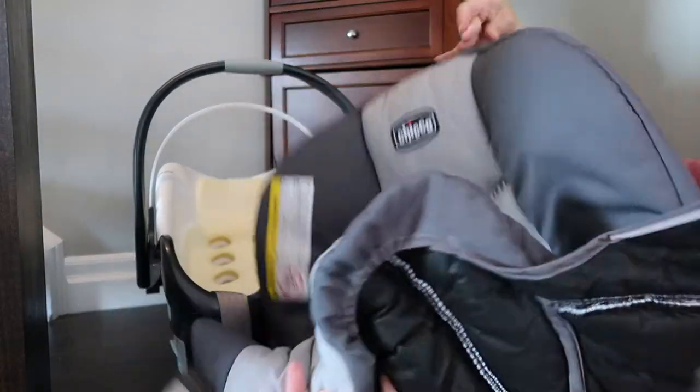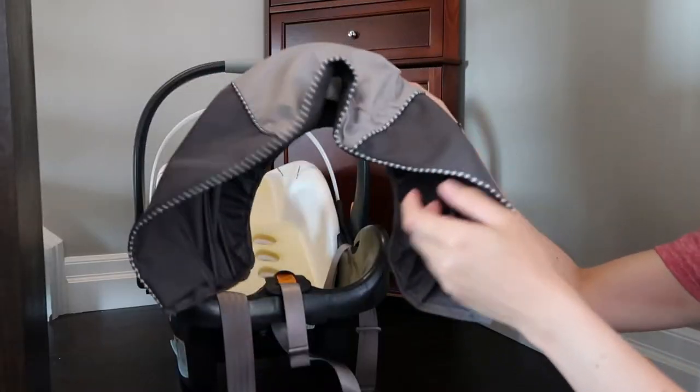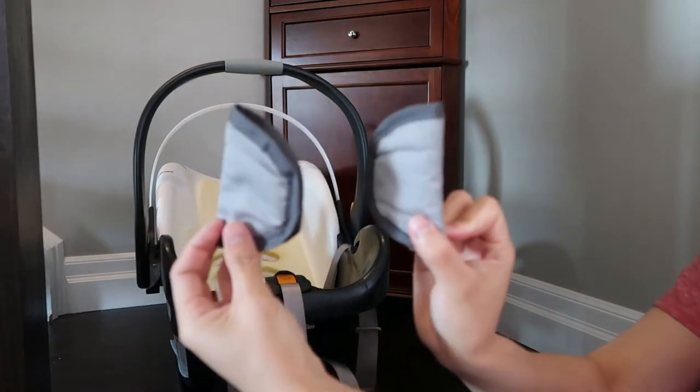This car seat, the Chicco KeyFit 30, has three major parts of the cover: the main base, the umbrella, and the strap handle.